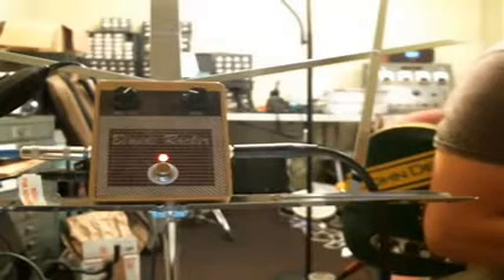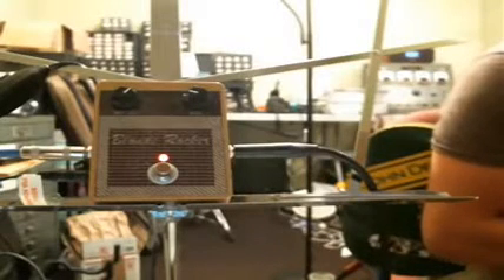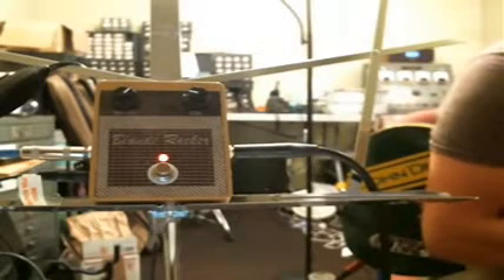Hi, this is T. Diddy from GuitarPCB. I'm just doing a demo of the Miton Blonde, which is a fantastic, fantastic circuit.